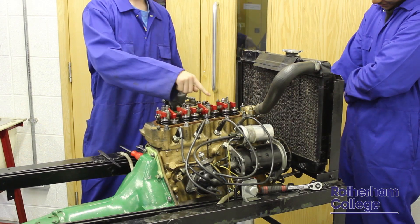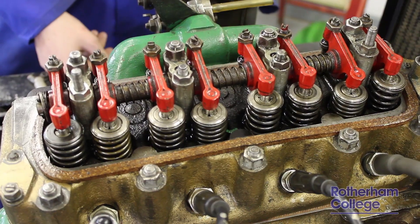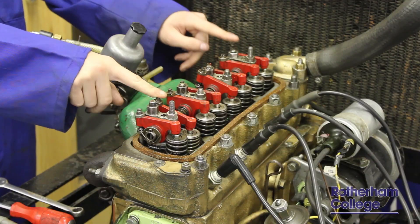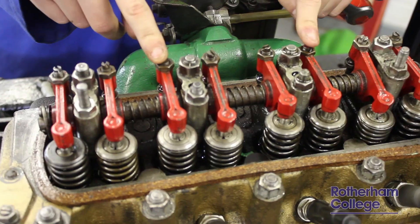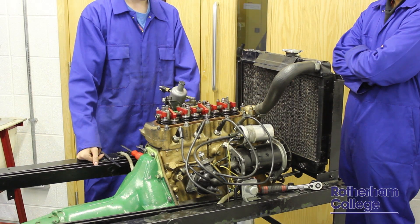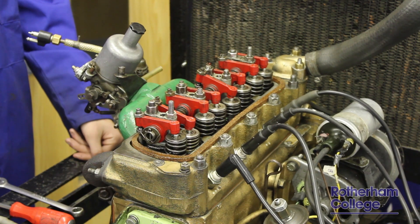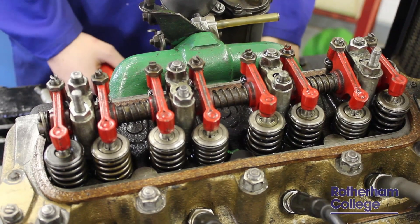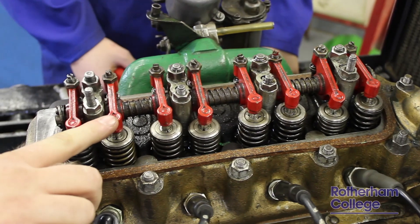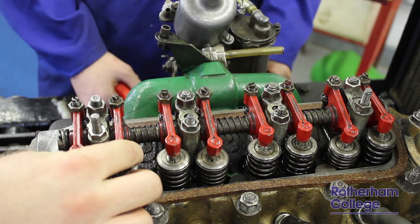What we do to set the clearances is we use a procedure called the rule of 9. The rule of 9 procedure requires us to pair up the valves: 1 and 8, 2 and 7, 3 and 6, 4 and 5. Once we have paired them up, we just need to remember that if valve 1 is completely open — i.e. the rocker arm is pushing it completely down, like we can see on valve 2 here — then we set the opposite pair. So if valve 2 is completely down, I would set number 7 for its valve clearance.